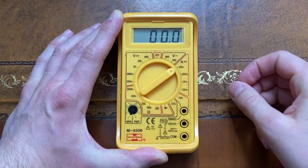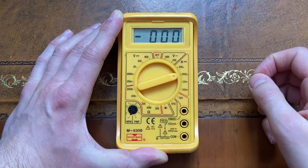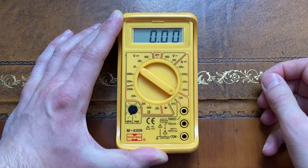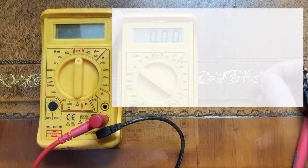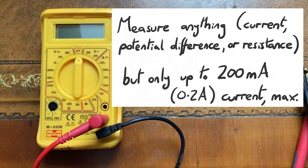Continuing clockwise onto the ammeter settings, I can measure up to 200 microamps, 2000 microamps, and so on all the way up to 10 whole amps. This is where the topmost input becomes important. You can measure voltage, current or resistance using just the bottom two inputs — just plug in your leads and swivel the dial to what you need. However, when using these two inputs to measure current you can only do so for currents up to 200 milliamps or 0.2 amps. If you want to measure current up to 10 amps you should use the common ground and the topmost input.